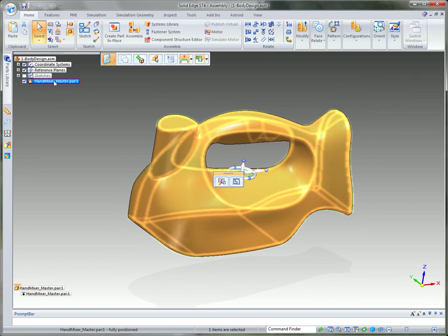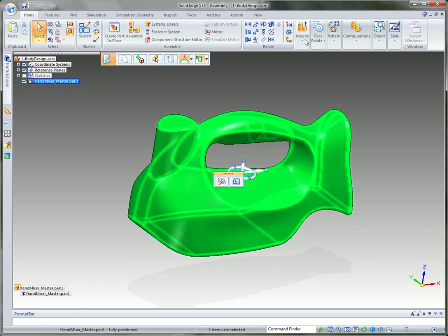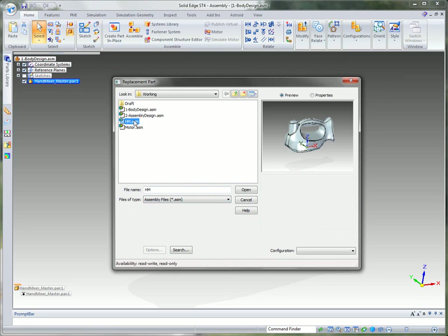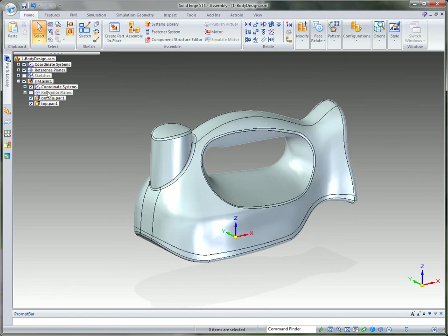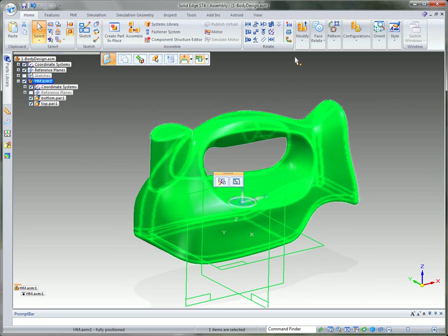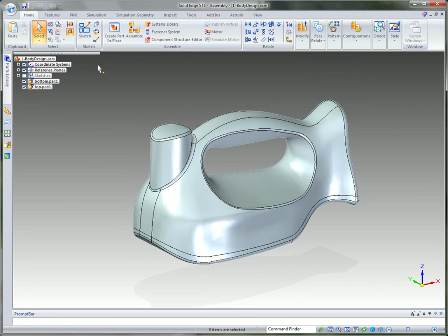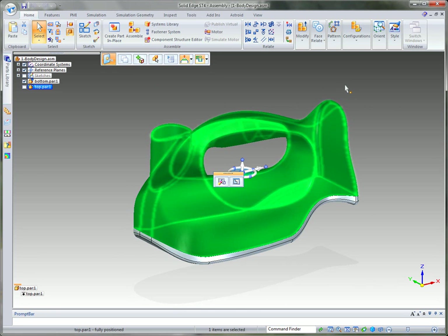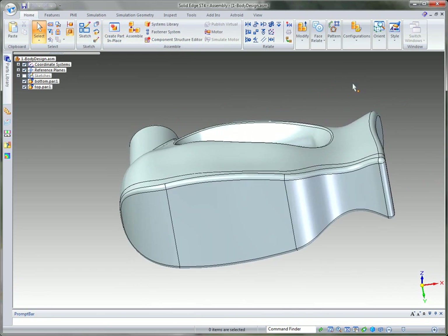Back at the top level assembly, I'll use 'replace part' under modify to replace the single part file with the new assembly we just generated. It replaces the part file with a sub-assembly of the top and bottom. Since I don't want a sub-assembly, I'll use 'disperse' to move the top and bottom parts up to the top level assembly called 'body design.' Now at the top level I have the bottom part and the top part, and I can toggle either one on or off to inspect the model.